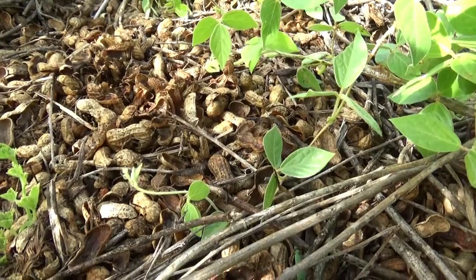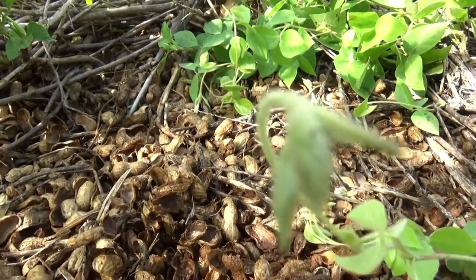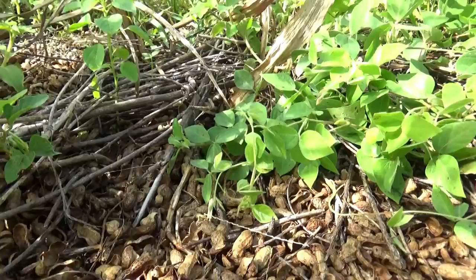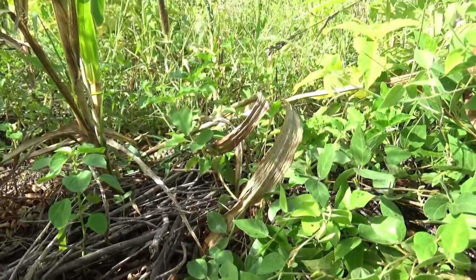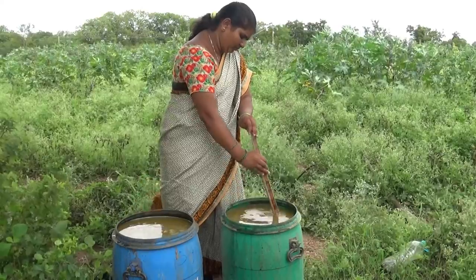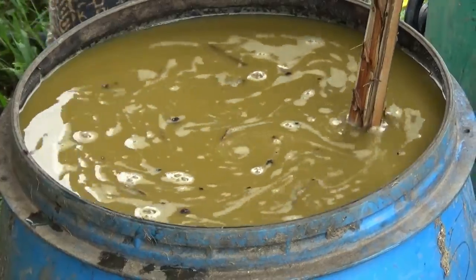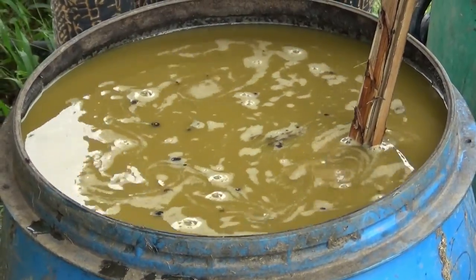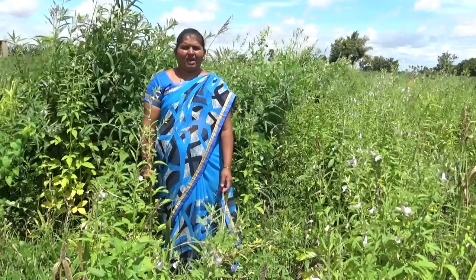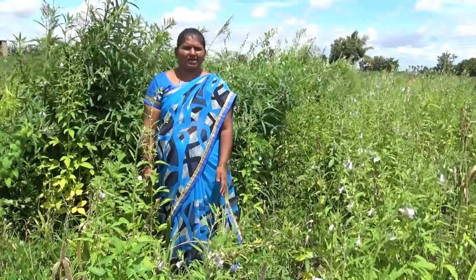I will make a mulching for 20 days. I will make a mulch for 25 liters. I was using 5 liters of rava zeev amuratham and 1 liter of rava zeev amuratham.